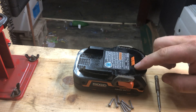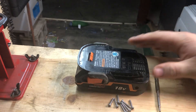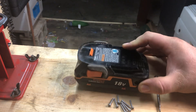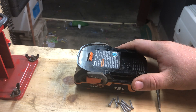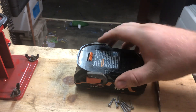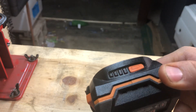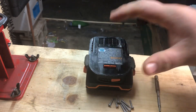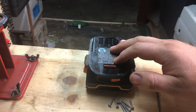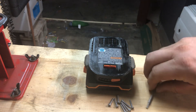This is a Rigid 18-volt lithium-ion battery from a cordless drill and other tools. This battery got water ingress and the charge indication lights stopped working — completely dead. Putting it on the charger gave a solid red defective signal from the charging unit; it would not accept a charge.